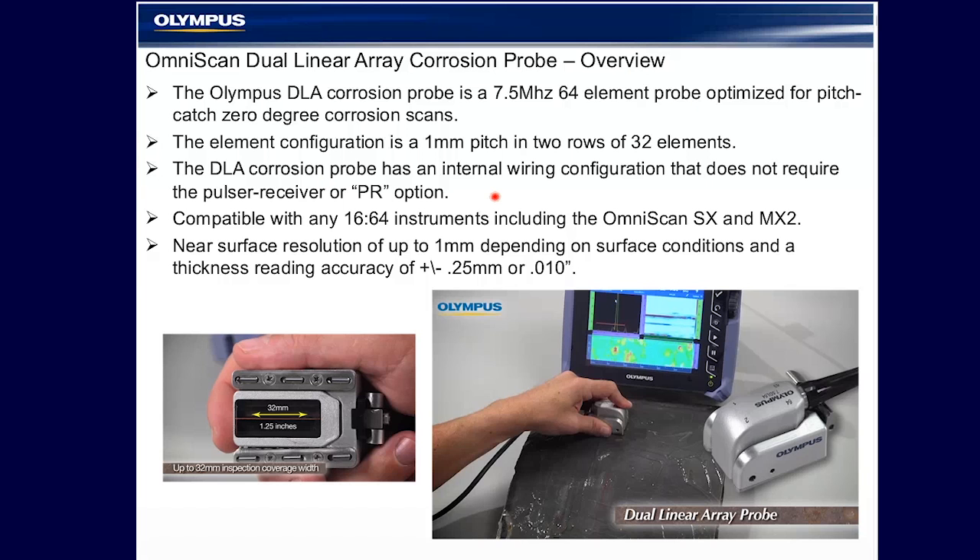Hello, everybody. Thank you for joining us today. I see we have another good turnout with worldwide representation. We're going to talk today about a new DLA, dual linear array corrosion probe designed for the OmniScan SX/MX2 for entry level corrosion monitoring and erosion.